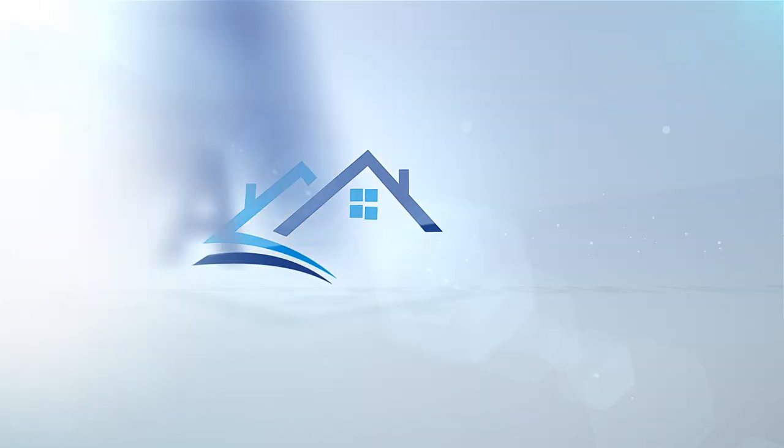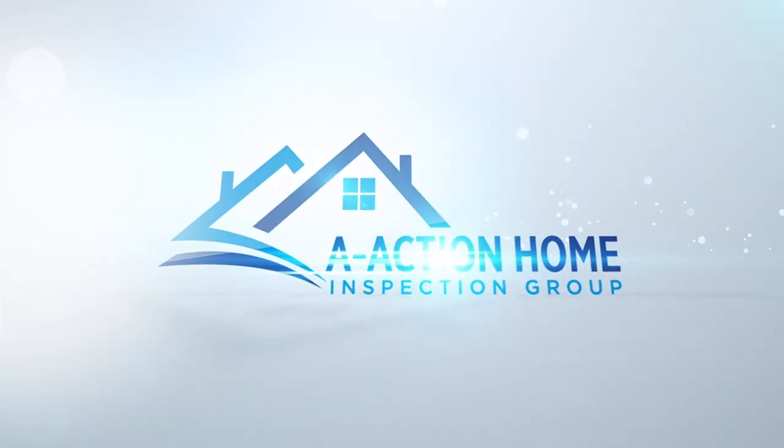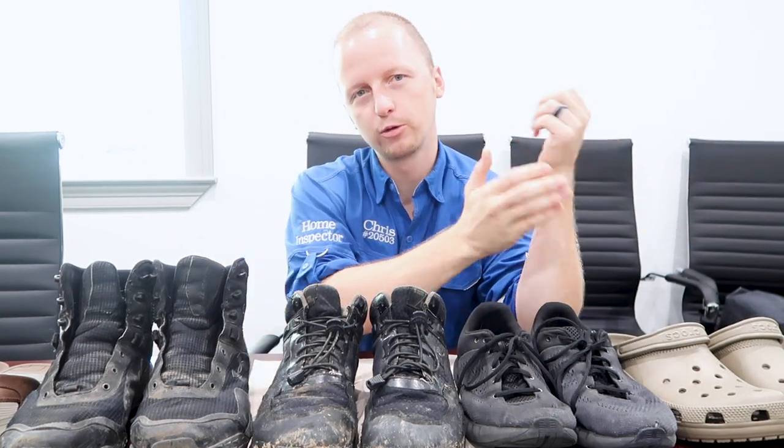Welcome back to the YouTube channel. Today I have the number one question that's always asked: what is the best shoe to walk on a roof? The biggest thing is there is no best shoe. I know there are shoes specifically designed for roofs, but I'm going to go through all the shoes I've worn, talk about my favorites, and why they are or aren't the greatest.